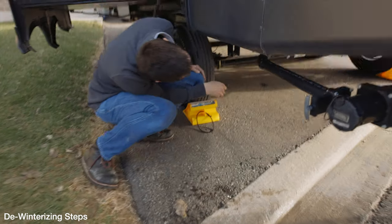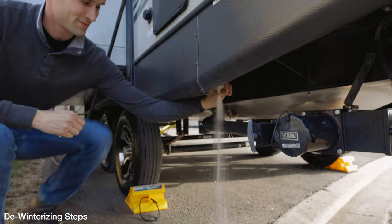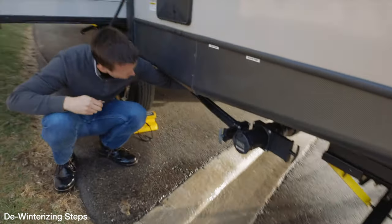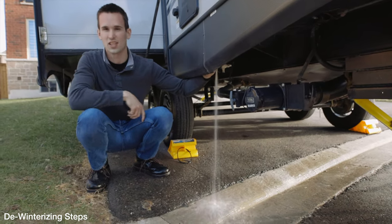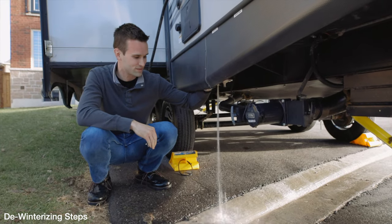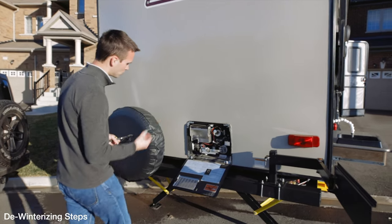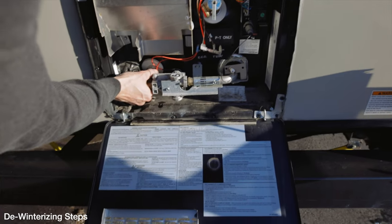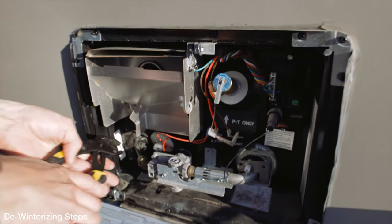We can also go ahead and open up the low point valves to get any remaining water flowing out — doing that for both the cold and hot lines. You can see there's just a little bit left, so we've pretty much got it all. Then we'll run all the sinks a little bit longer just to make sure it's totally clear in the system. Now that we've flushed enough water through the lines, we need to get the hot water heater ready — putting the drain plug back in and making sure the pressure valve is closed, giving it a little tightening.